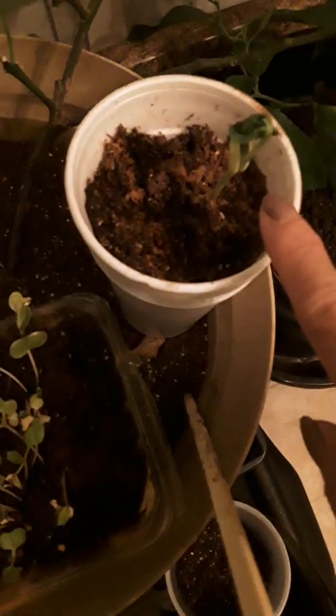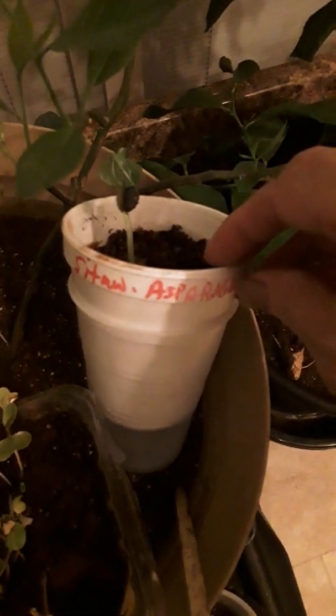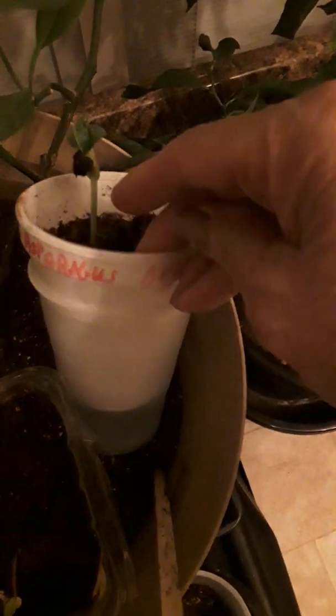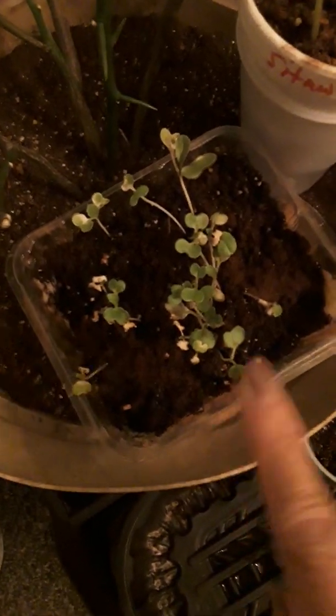And I have bok choy planted here, and I have sitaw — that's string beans, not ampalaya, sorry. I also have pichay. I need to transfer that.